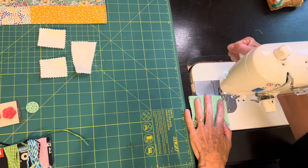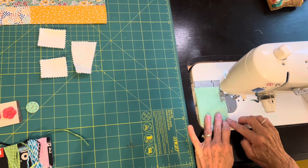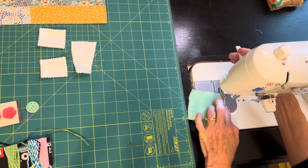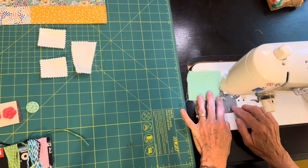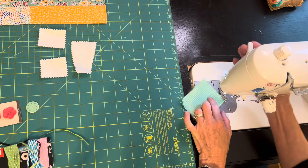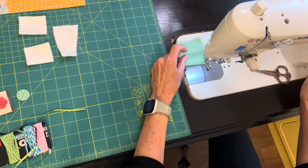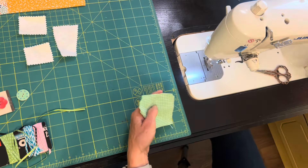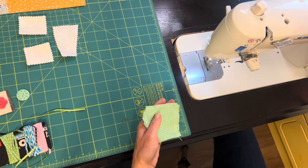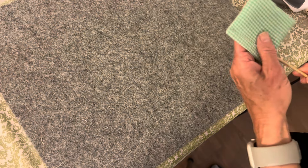The first thing I'll make for my little organizer is a little thread catcher — a little bag to put my tiny threads that need to be thrown away in. I folded my piece and I'm sewing around three sides, leaving an opening. I forgot to stop and leave an opening, so I went back and put an opening in there so I could turn this right side out.